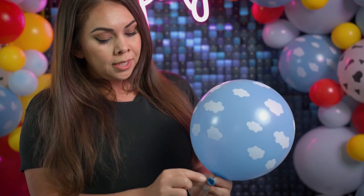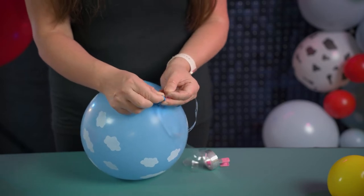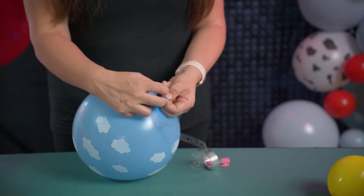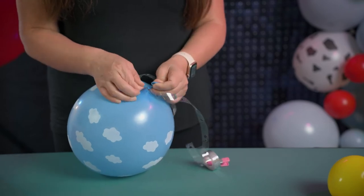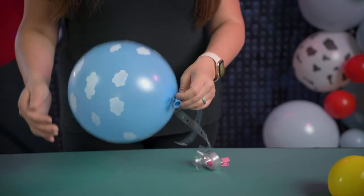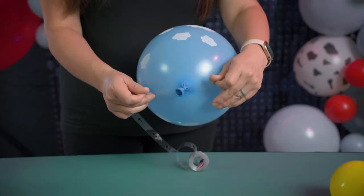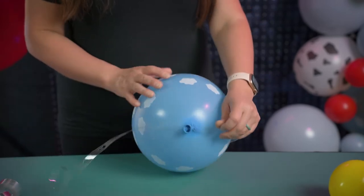When attaching the balloon to the garland strip, grab the neck and insert it into the hole. I'm going to insert the neck into the hole, pop it in all the way, and slide it into the secured hole — and it should look like this.